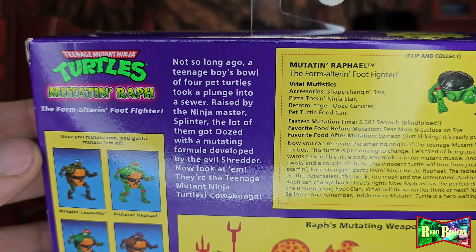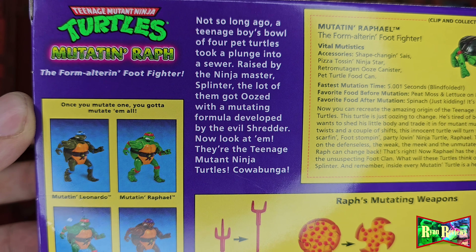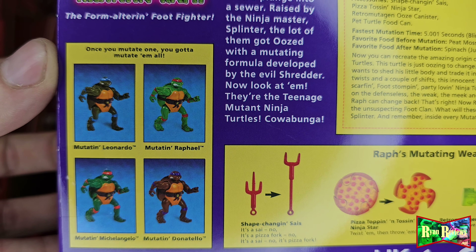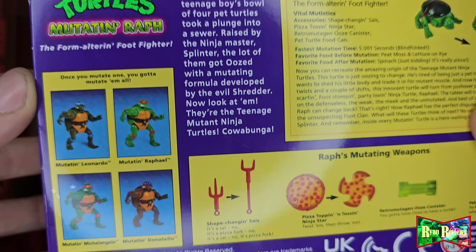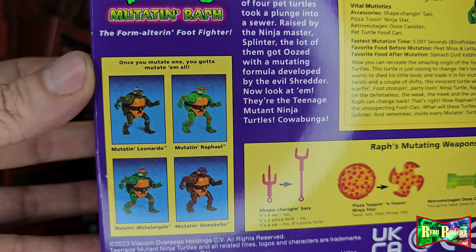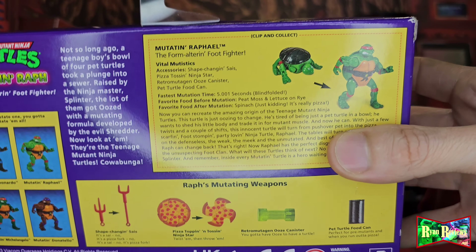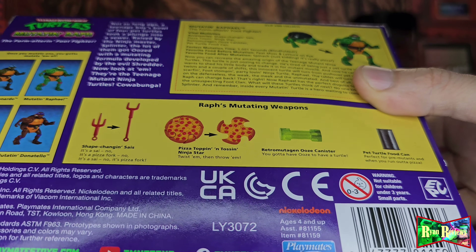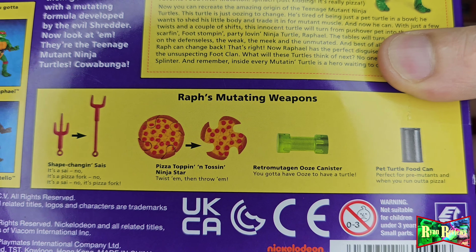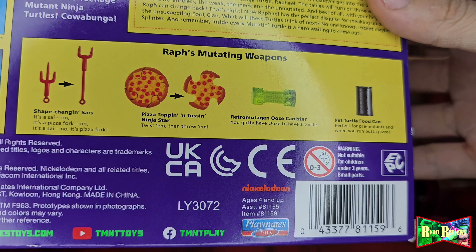There's a little paragraph on the turtles themselves on the back. They only had Wrath and Leonardo at Target — I got this from Target. It was $14.99 and after tax it was like $16.36. Not too bad, not too great either. I would have rather paid $10 for this; it feels like a ten-dollar figure. But whatever — it's all for the channel. It's for my turtle addiction — can't stop buying turtles.